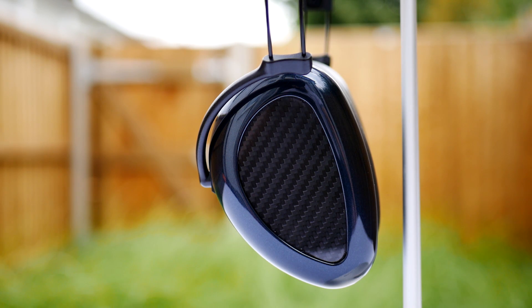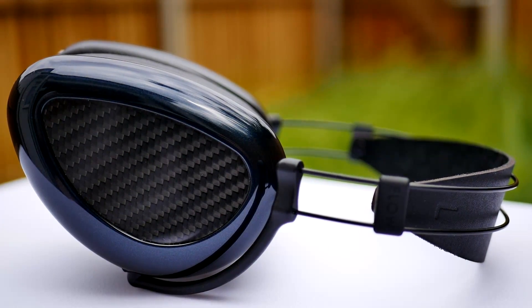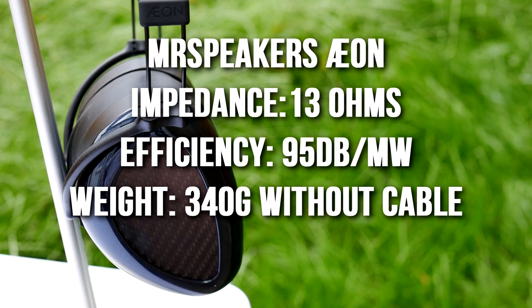Hello everyone and welcome back to another review. This time I'd like to talk about the Mr. Speakers EON, which is their new planar magnetic headphone that retails for $800 — about half the price of their flagship models, the Ether Flow and Ether C Flow.